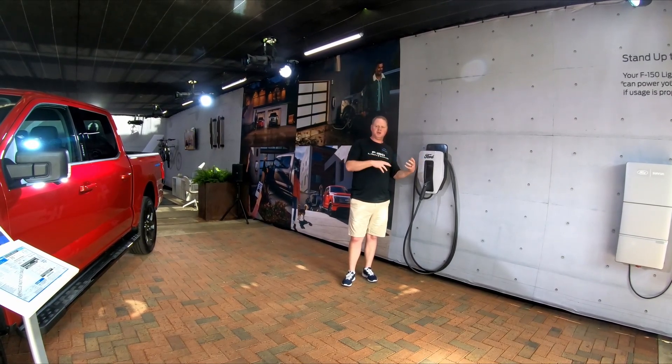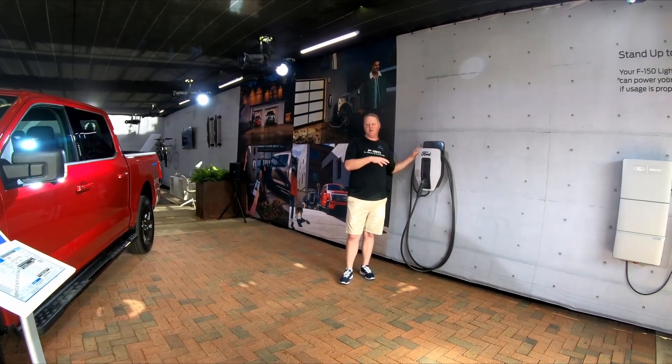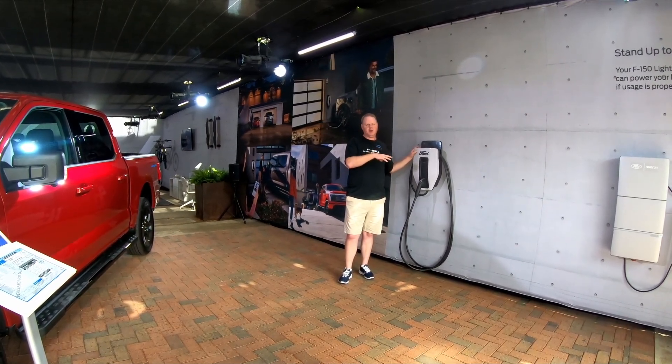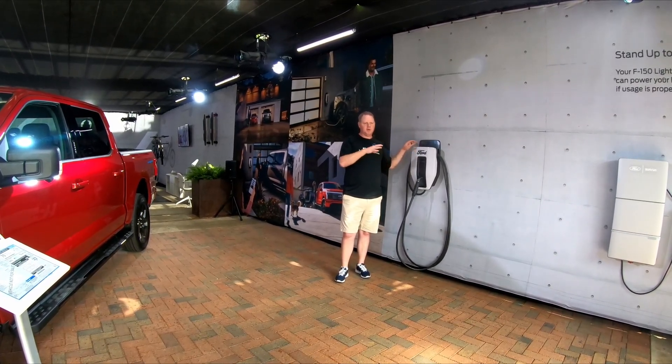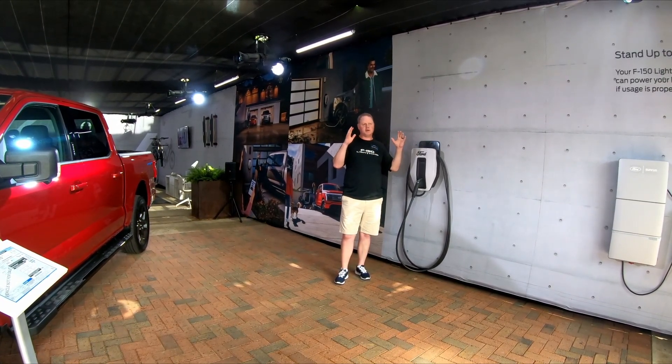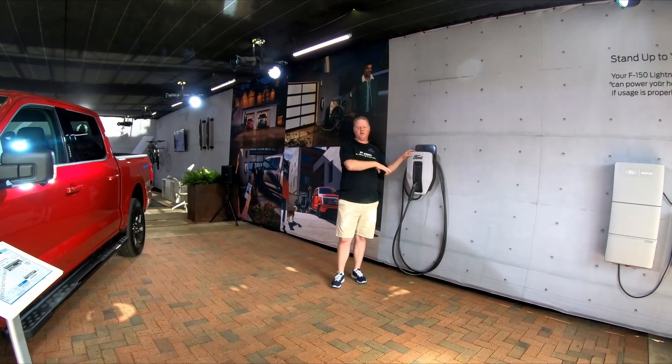I was an engineer at one point, so it makes a lot of sense to me. If that doesn't make sense to you, 19.2 kilowatts is the fastest you can home charge right now with AC power. You can install it at that rate or you can install it at a lower level. Some people panic — oh my God, I've got a little house, I've got a small panel, I can't accommodate. We allow you to have some flexibility.